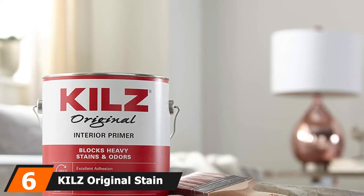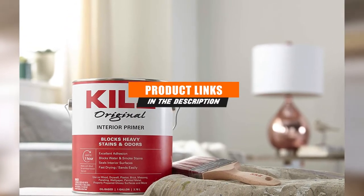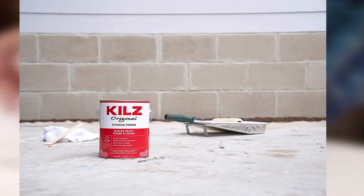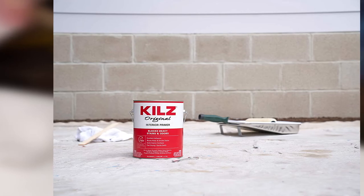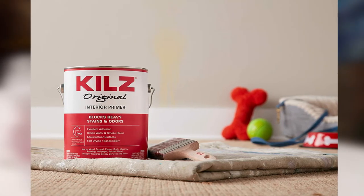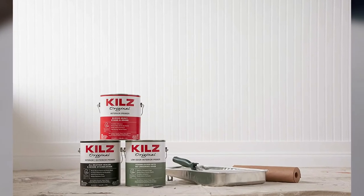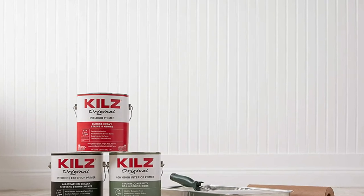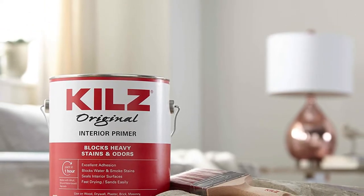The number 6 position is held by KILZ Original Stain Blocking Oil-Based Primer. This is a primer that has been around for a long time and has established a good reputation. It's one of the more cost-effective options, and even cheaper when buying the 5-gallon size. It offers a lot of versatility as it is not specialized for any one kind of job. This product provides a durable finish, dries within an hour — often less — and works with just about any kind of top coat including alkyd, oil, and water-based primers. Most people have remarked on the good coverage, giving 75 to 100 square feet per quart. It has earned its reputation and the cost per gallon is reasonable.